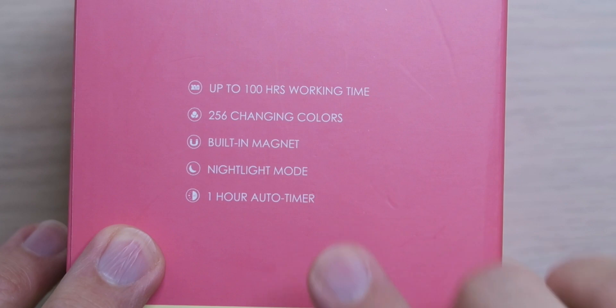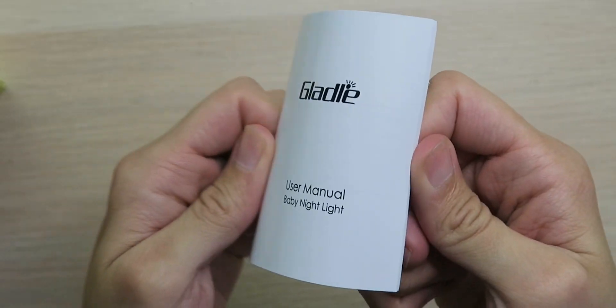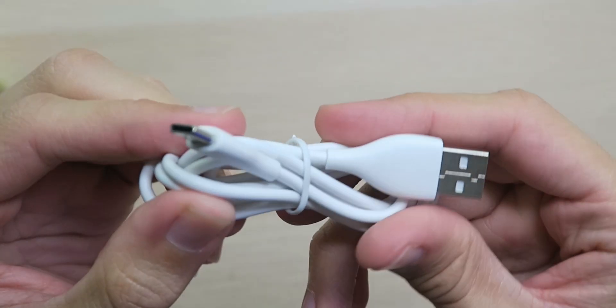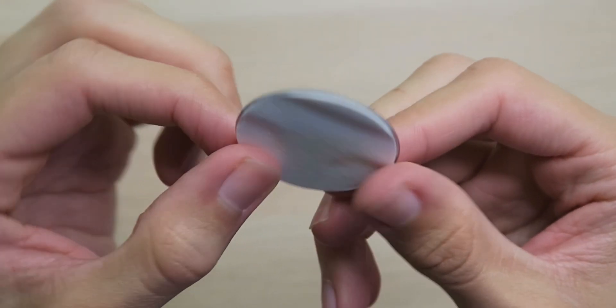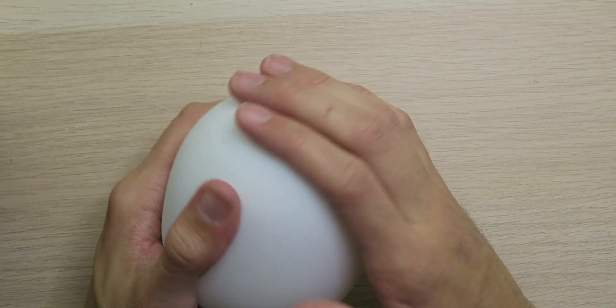Of course, it features nightlight mode and even a one-hour auto timer so it'll automatically turn off after being on for an hour, so you don't have to worry about waking up and turning it off in the middle of the night. The box is very simple but actually very nice in design. Inside the box, we have a user manual, a USB-A to USB Type-C charging cable — which is very nice to see — the magnetic adhesive plates so you can mount this on any wall of your choice, as well as the actual nightlight, which is looking so sleek.